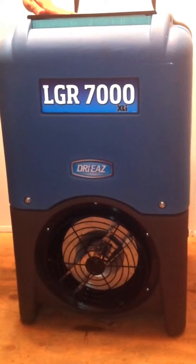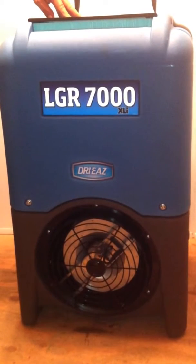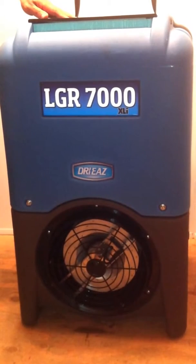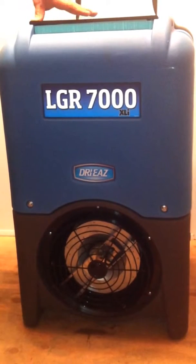We chose a larger model because, generally, if you're going to dehumidify something, you want it to take out the most water possible as quickly as possible. So we opted for a larger machine for rental purposes, as we think people will be happier in the long run using this.